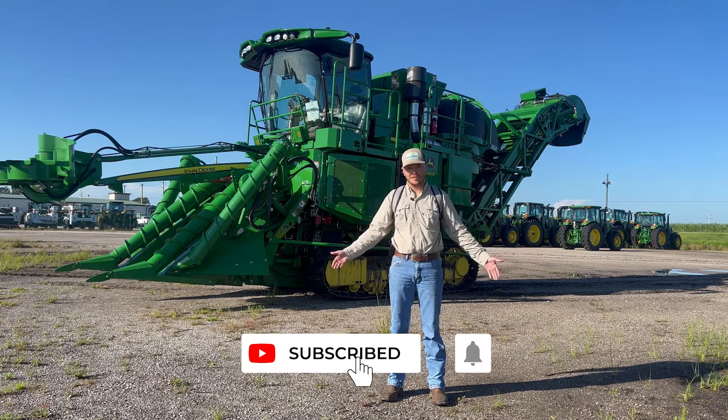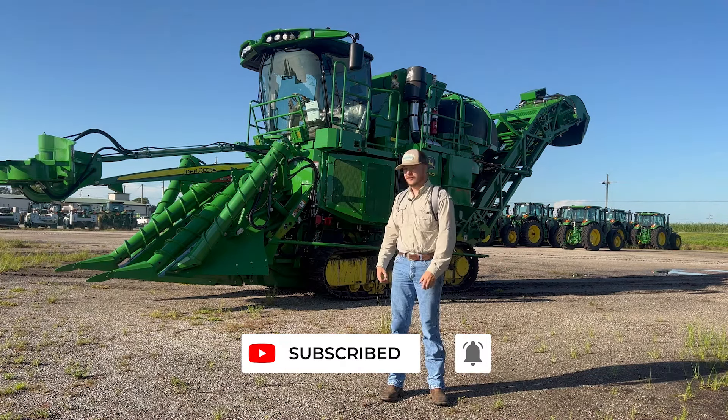Go ahead and like, comment, subscribe. We're going to have a ton more fun stuff for you. Stick around, stay tuned.